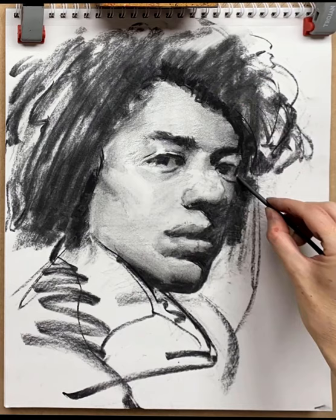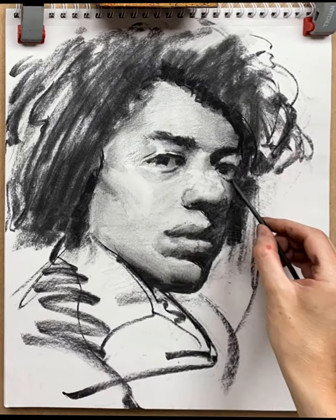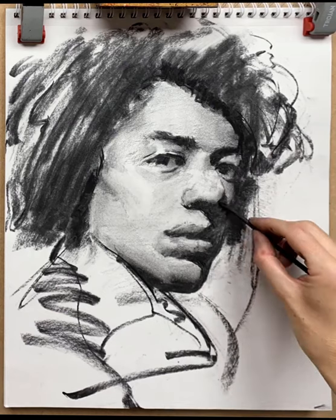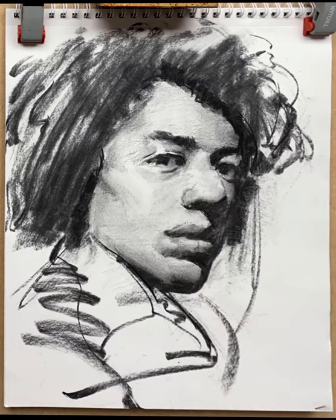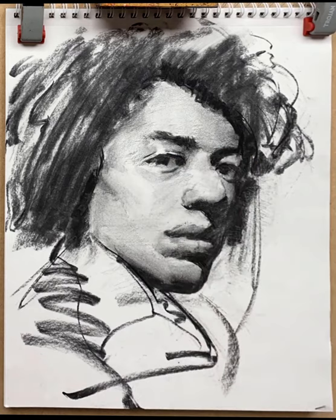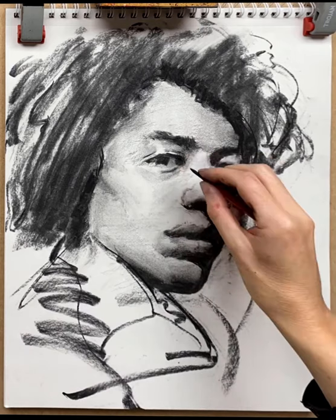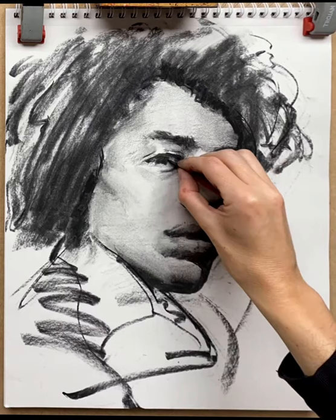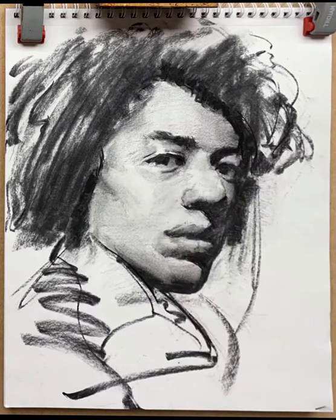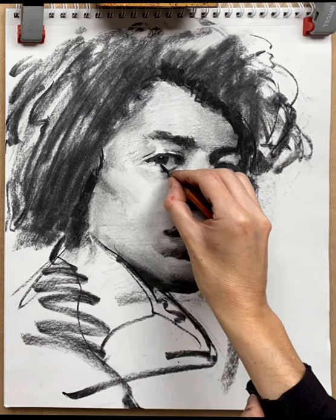Back to the detail and starting to go around again — looking at the eyes, the far eye, the shape of the nose, trying to model everything and refine it. Switching to a pencil now because I want to work on the detail of the eye. The paper I'm using is very smooth and it helps to use a charcoal pencil to get a very dark and precise line around the focal point, which is the eye. I establish the outside of the iris, picking out the highlight with a kneaded eraser, then back in with the charcoal pencil to put in the pupil around that highlight.